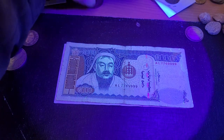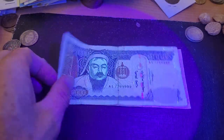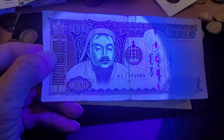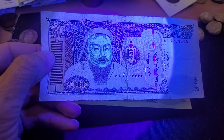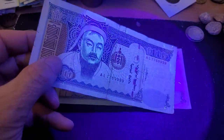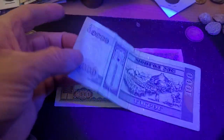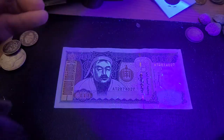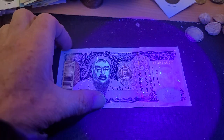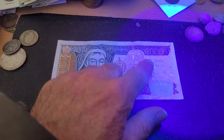Then we've got the Mongolian 1,000 tögrög. It looks like his face shows up as UV — that's pretty interesting. This is the first time the main feature on the banknote actually has UV on it. On the back there's nothing, but here's another one — the serial number also shows up as UV.